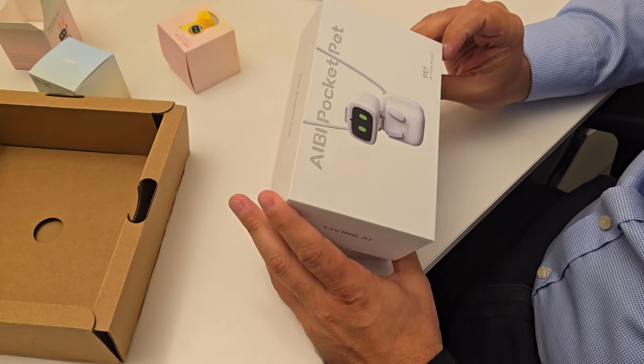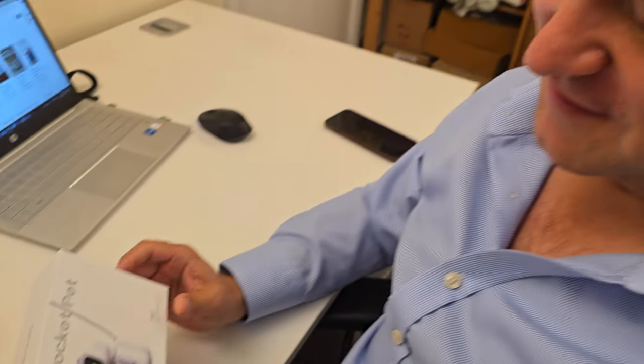Come on. Be careful. I'm sorry, man. It's a pet. Yes. A pet in your pocket. Yes. Sweet.